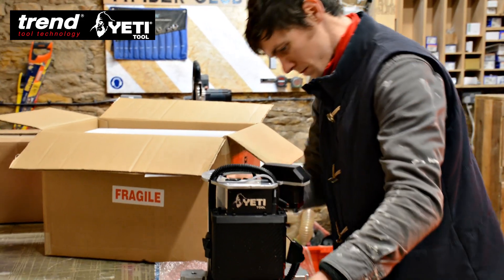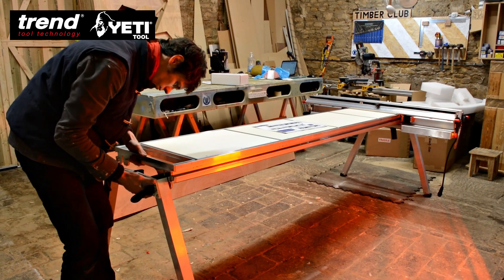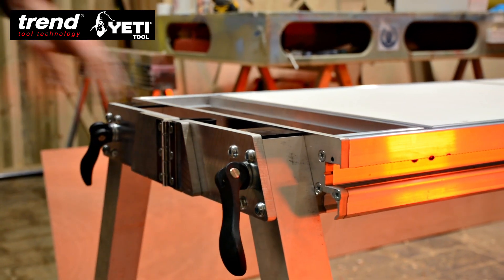Getting everything out was easy peasy, and getting it set up was really nice and straightforward. The legs are really easy to fold out — there's no tooling required to pop that together, which I like. All the quick release clamps make it really straightforward, so getting it set up was nice and quick.